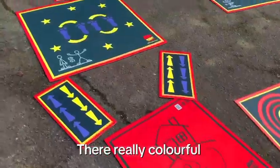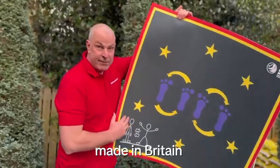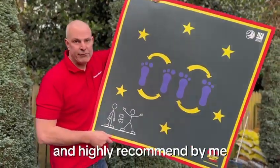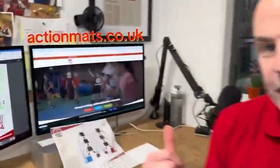They're really colorful — great for primary students, engaging, made in Britain, and highly recommended by me. Check out Action Mats — visit actionmats.co.uk.